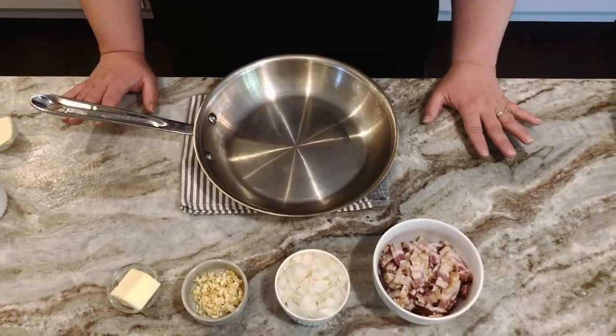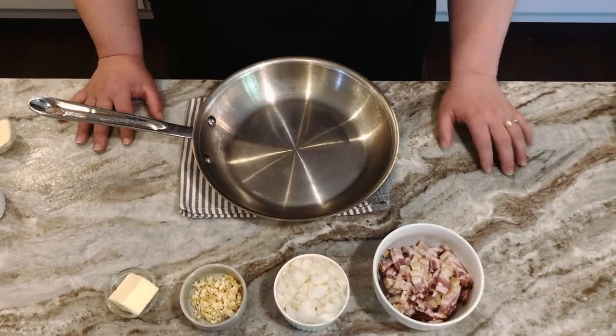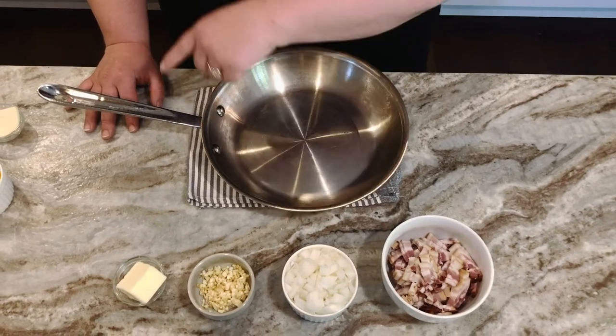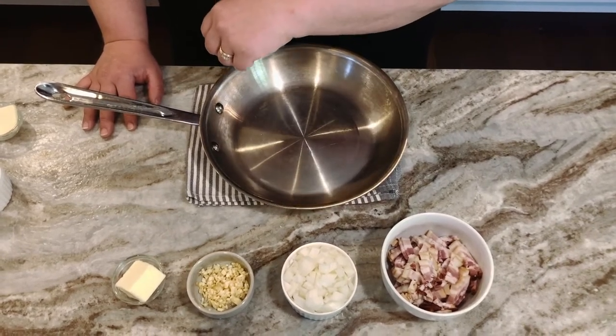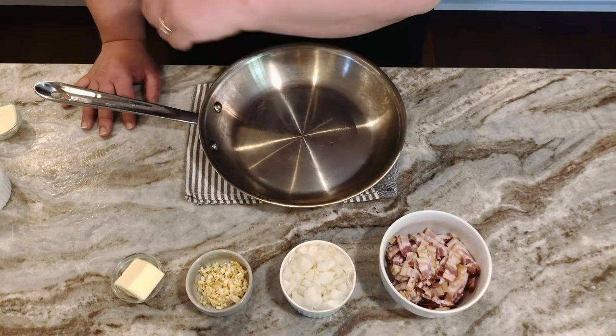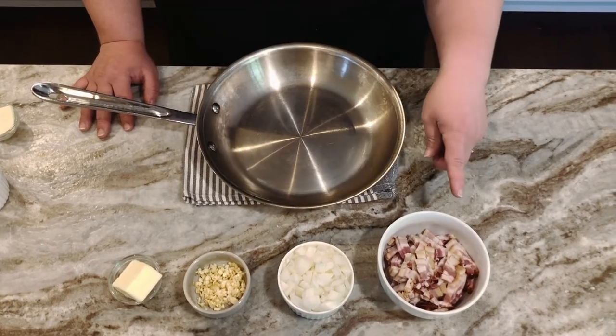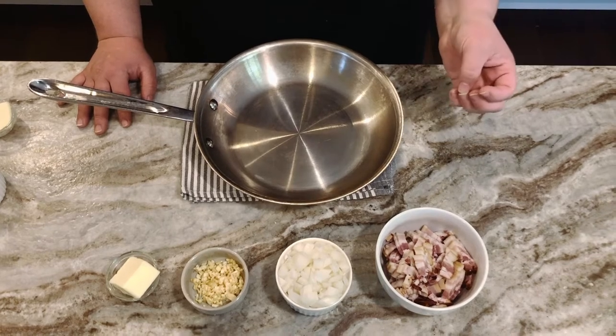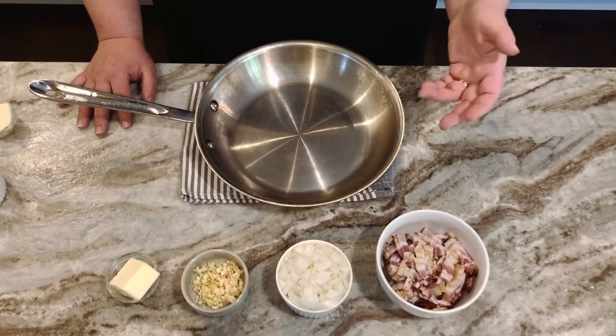The first step is we're going to sauté six ounces of bacon, a half an onion finely diced, six cloves of garlic minced, and two tablespoons of butter. The goal here is to get the bacon nice and crispy so it has a good crunch within the quiche. It'll probably be about eight to ten minutes.